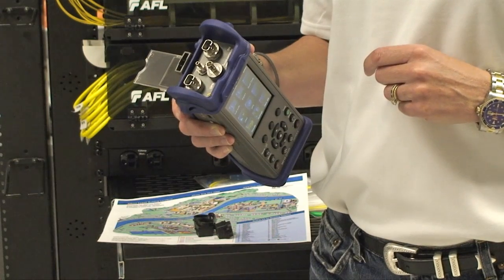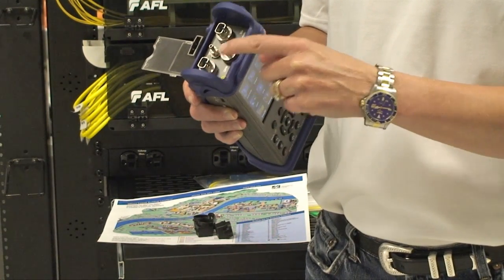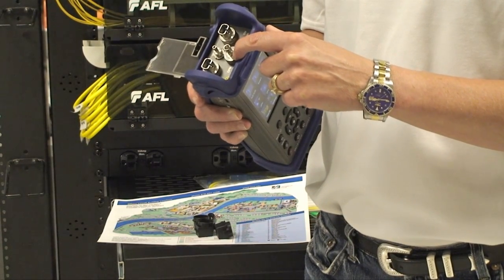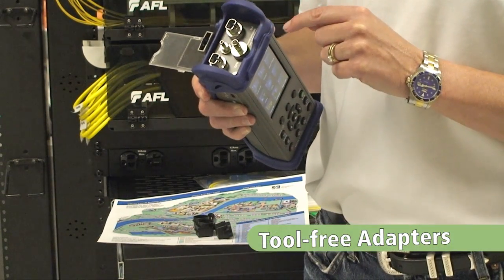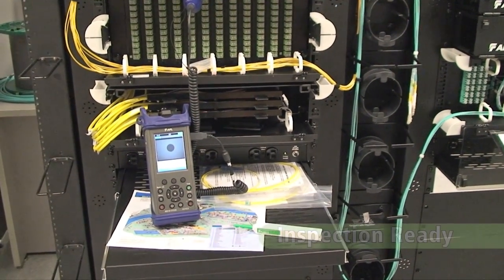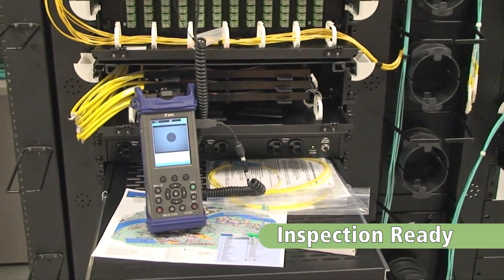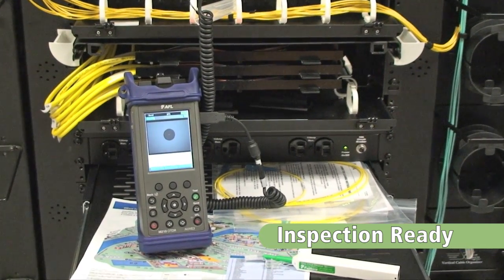The NOYES M210 quad OTDR comes with multimode OTDR ports, a single-mode OTDR port, a built-in standard optical power meter, and visible fault locator. All of the adapter caps use tool-free, changeable adapters. AFL's M210 is an inspection-ready OTDR. Attach AFL's DFS-1 digital fiber scope to view, capture, and document fiber end-face images.